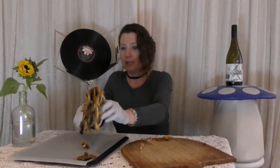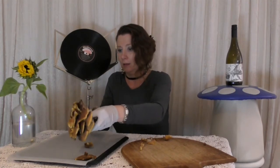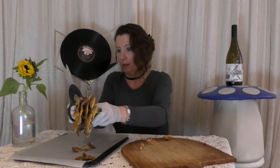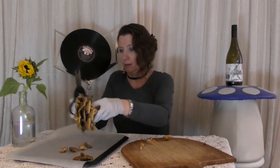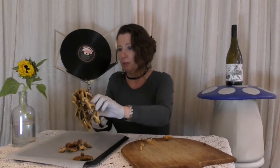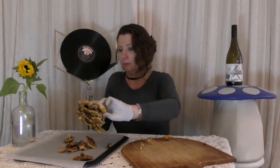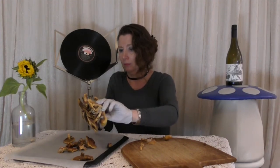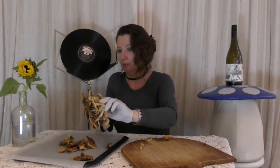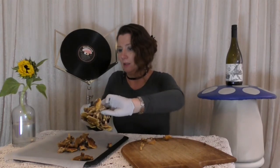I'm just going to snip them from the cluster, like that. Scissors are fine — mushrooms are very soft bodied organisms, so scissors are great.